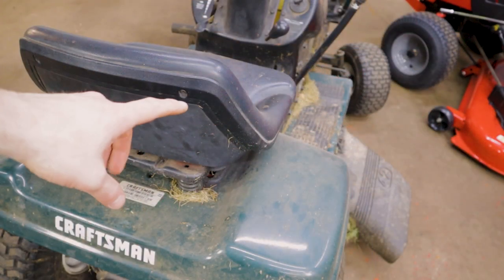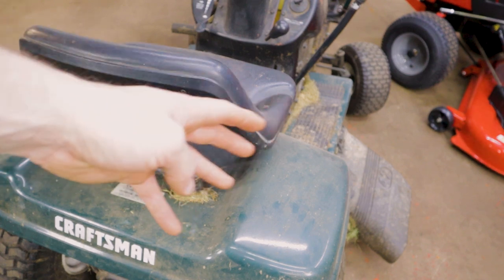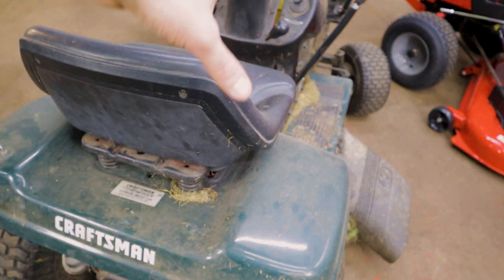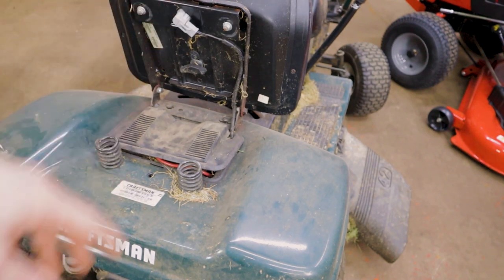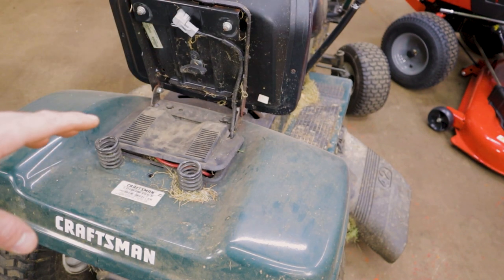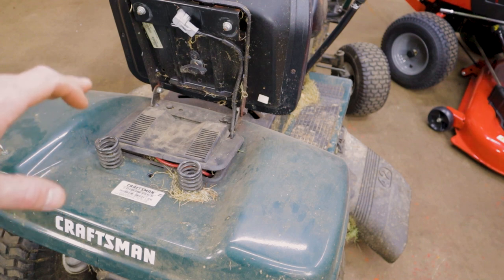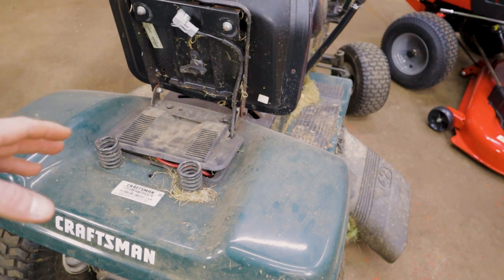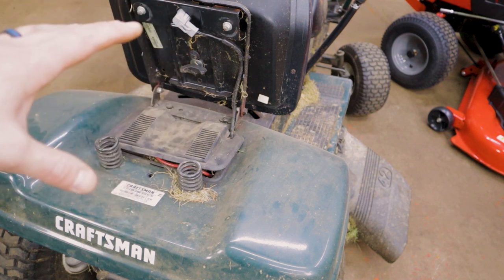The first place we're gonna start is back here underneath the seat. Most riding lawnmowers, this is gonna be the location — depending on your style of mower it may be somewhere else, but generally on your lawn tractor style riding lawnmowers it's gonna be right back here under the seat. We just flip the seat up. Now this is gonna be specific to this model Craftsman — this is an older Craftsman model 917.271530 — but the general concepts are going to be the same for the vast majority of makes and models of lawn tractor style mowers like this.